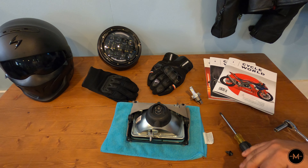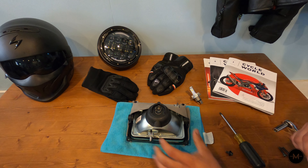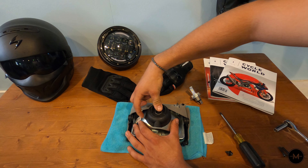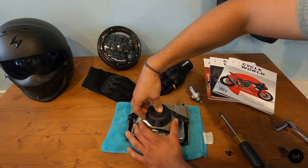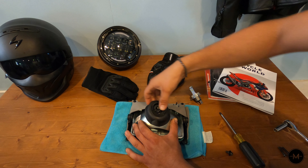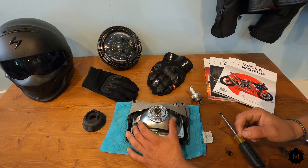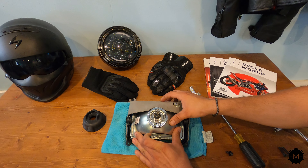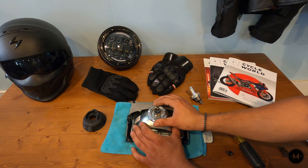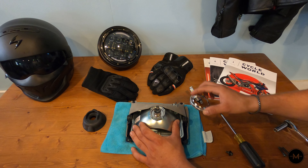With the headlight housing off the motorcycle, go ahead and remove the rubber grommet. Hold the headlight down, put your thumb on the little prongs, and pry up on the rubber until it pops right off. Set that to the side. Next, you'll see a locking collar around the bulb — to remove it just turn it to the left. That unlocks it and it'll wiggle right out.